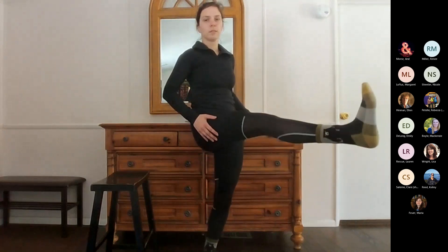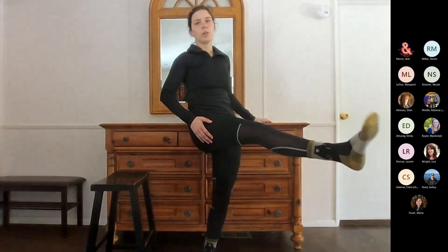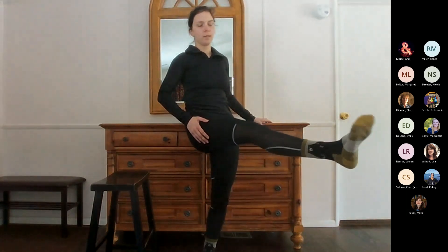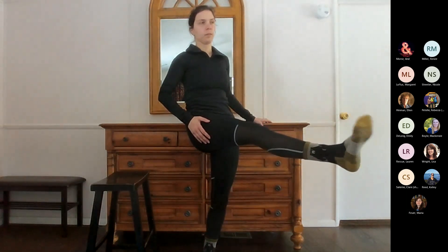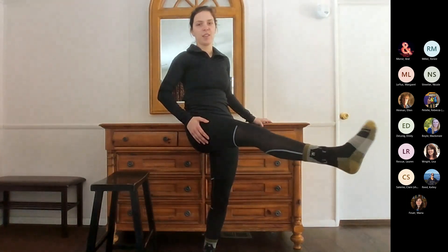Let's switch to the other leg. Again, really glorious, big movement here. Mentally saying thank you to our feet and going the other direction.